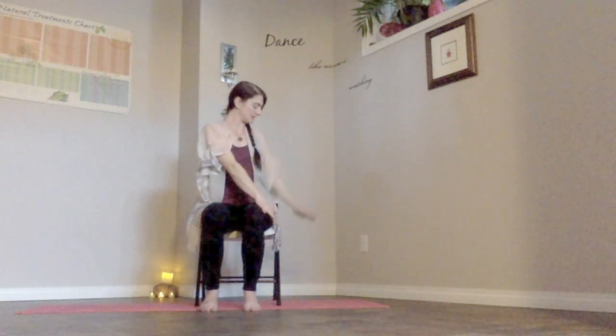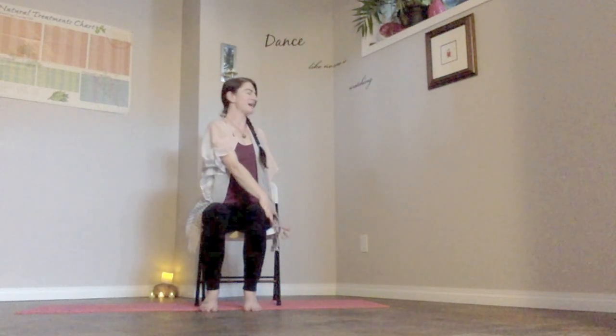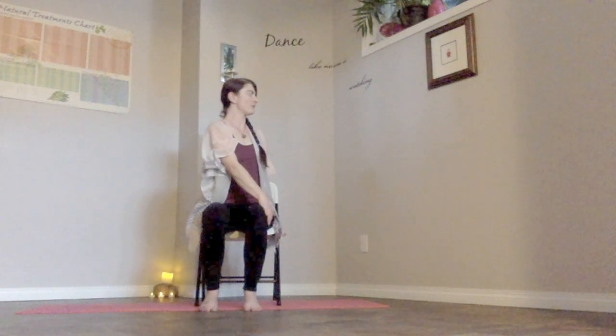One more deep inhale, then gently bring the gaze back towards center as we slowly unwind. Elongate through the spine with another deep breath in. Let's take the arms overhead, reaching toward the ceiling. This time let the left hand land on the right thigh, the right hand gently around the hip, grabbing the chair. Sitting tall, lengthening through the core, exhale as we twist, starting to gaze maybe behind us to the right side. Take another deep full breath, then slowly exhale, gently unwinding.